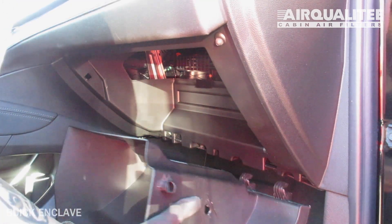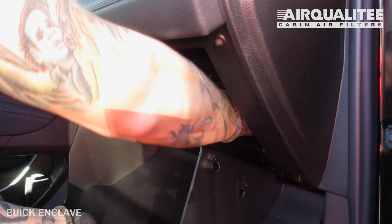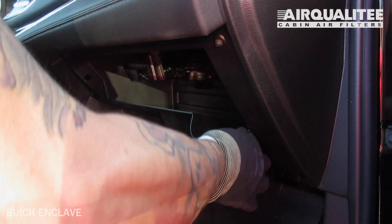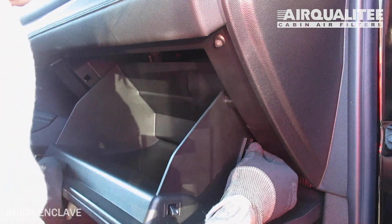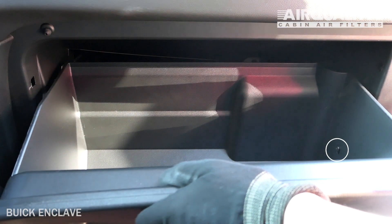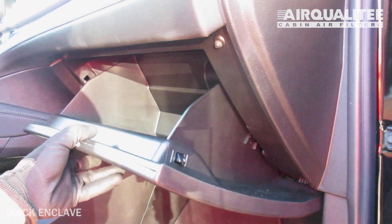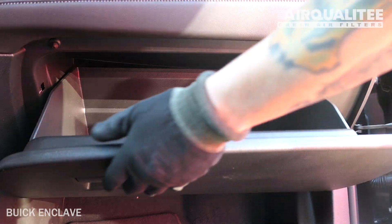The easiest way to reinstall the glove box is to reinstall the dampener cord first. From there you can then get the stoppers behind the frame and the hinges clicked into their catch. Hook the dampener arm back onto the glove box. Partially close the glove box to re-engage the stops, then close the glove box.